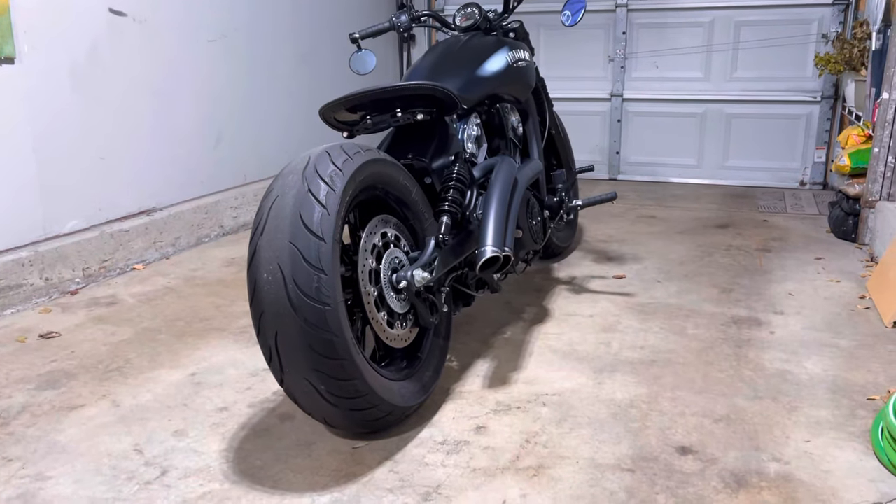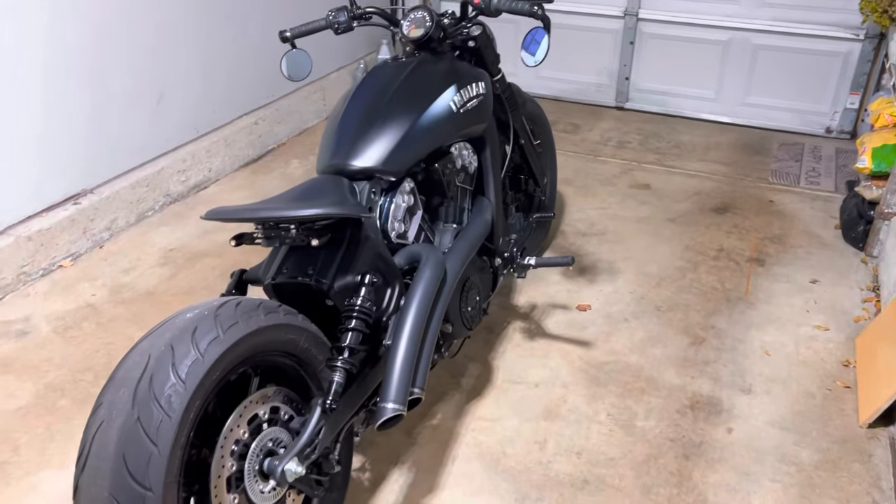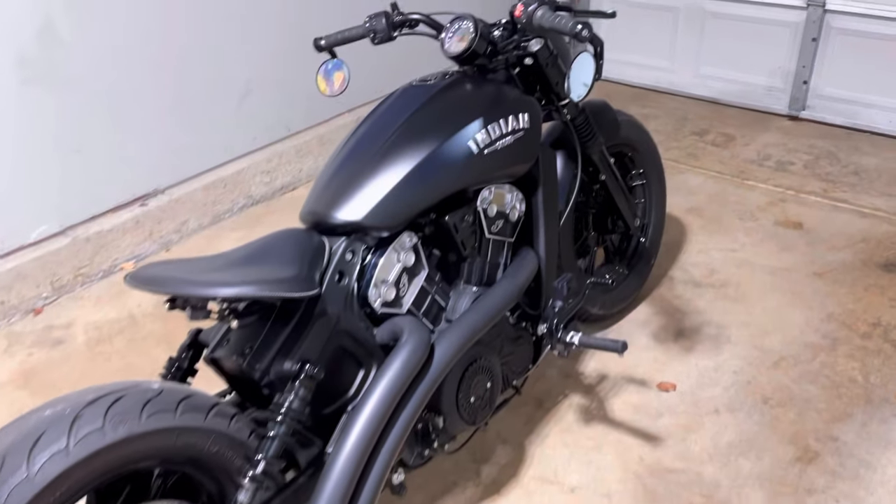This is my 2021 Indian Scout Bobber. I'm going to do a quick build breakdown for you.